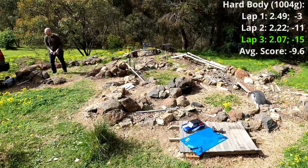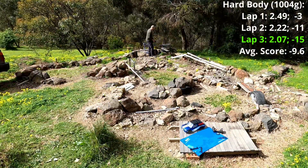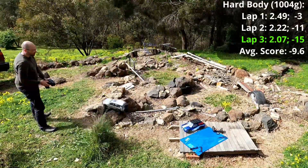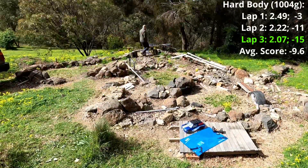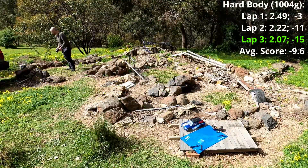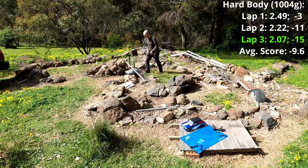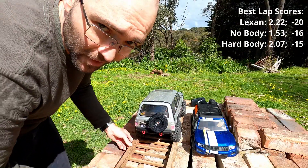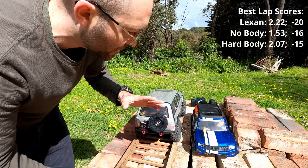The hard body I had to adapt from my other TRX-4 — it didn't quite fit with the Sport, but anyway. The first lap was the worst at minus 3, the second was minus 11, and the third was minus 15, which was the best. So the best scores across conditions were: Lexan minus 20, naked minus 16, and hard body minus 15.